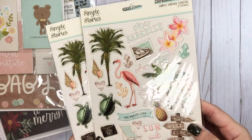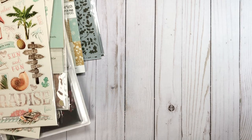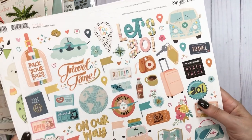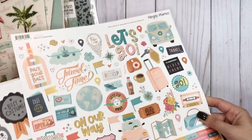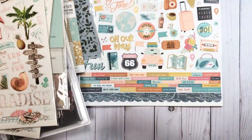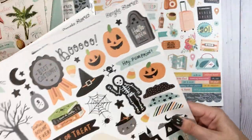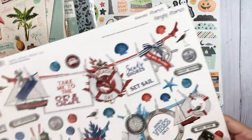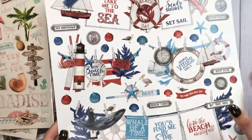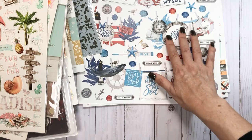I grabbed some of these Simple Vintage Coastal, which I do have the collection and haven't been able to use yet. For when I retire, I will be set. So this is a sticker sheet — I don't even know how to use the sticker sheets, but I had to do it. Spooky Nights — I have this collection of course, and I got two of those. And this one's just so pretty — it's Simple Vintage Seas. I had to get it. I have no idea how to use these banner ones, but they're adorable.